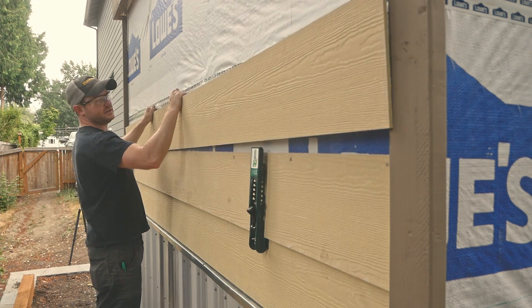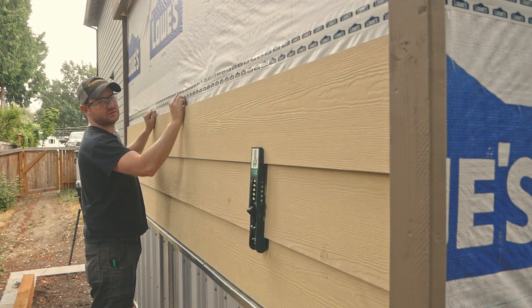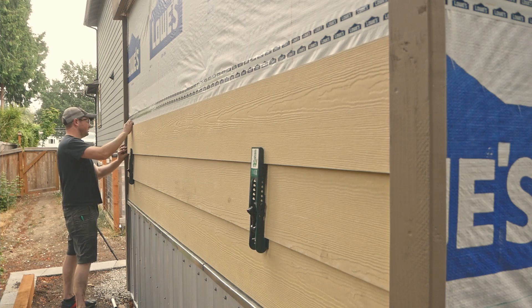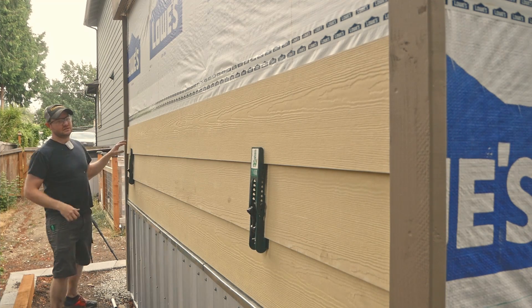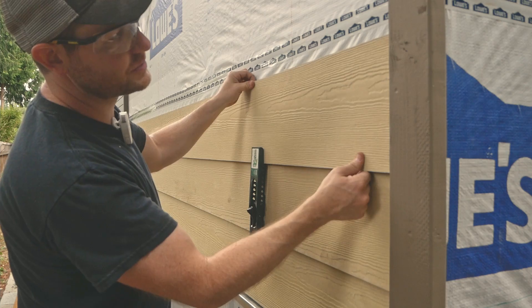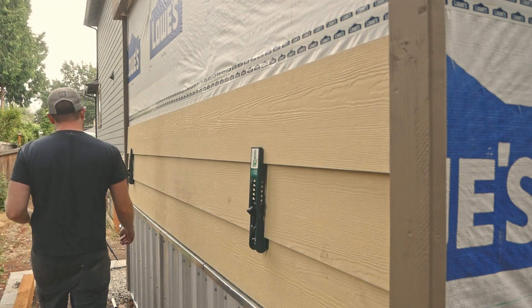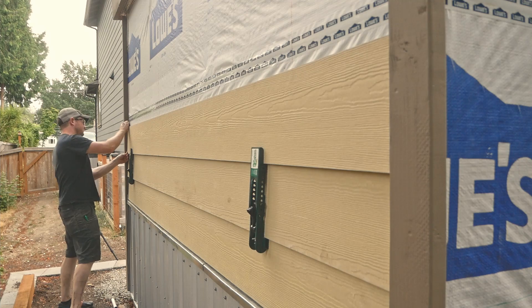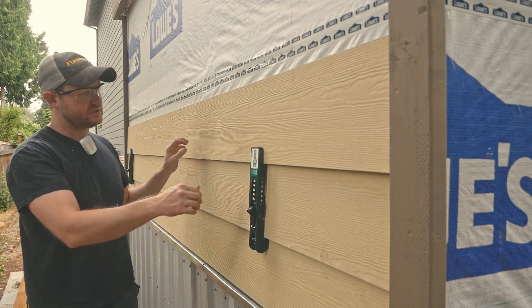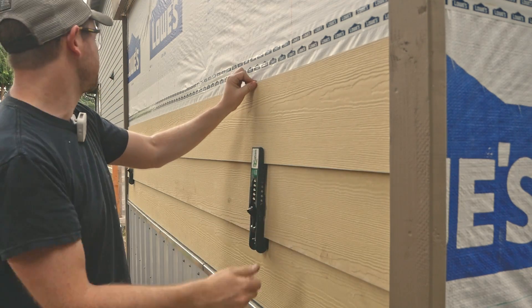These boards are cut from 12-footers and the total length here is just a little over 11 feet. I have no reason to not believe these wouldn't work with full 16-footers, but to be perfectly honest, 12 foot is already big enough to handle on my own. I'll just stick with these for now, but a 16-footer should be no problem as well.